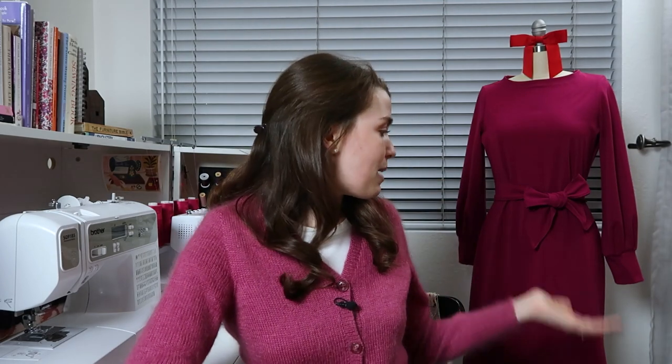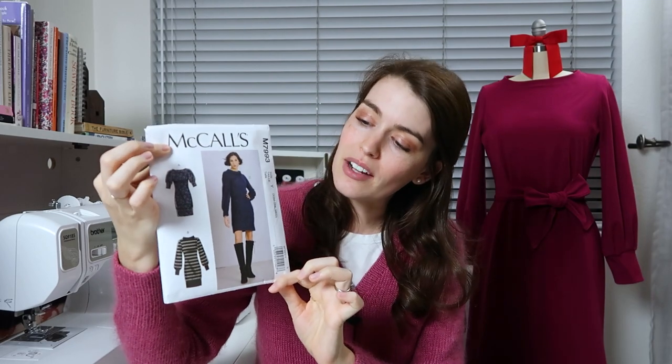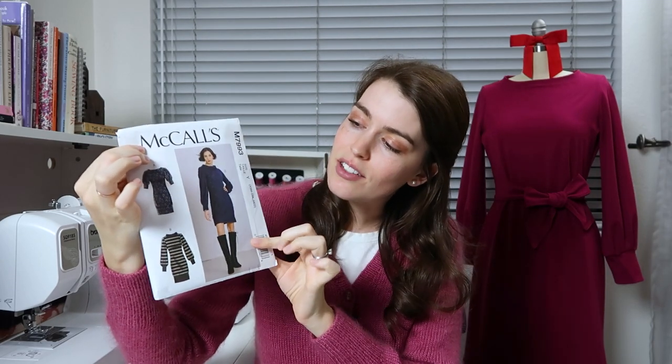Hi everyone! I'm Paige and welcome to my sewing corner. In this video I'm going to be showing you how I made this dress, which is McCall 7993. This is what the pattern looks like and I did view C.